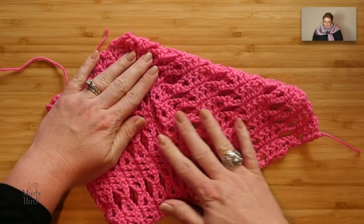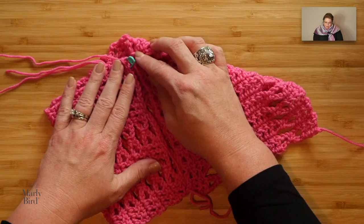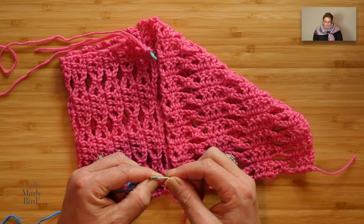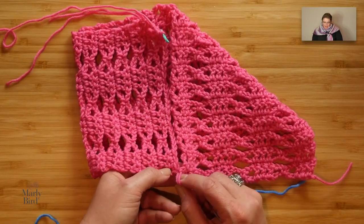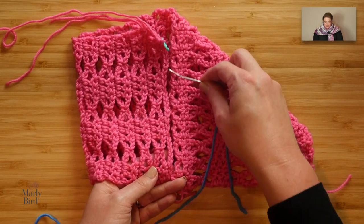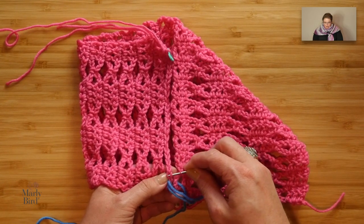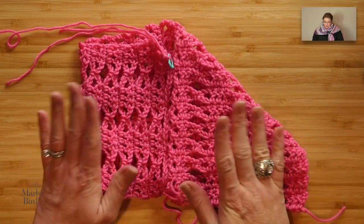Make sure all ends are woven in before you carry on. Once the edges are matched up, take your tapestry needle and a length of yarn — preferably the same color; I'm using a different color so you can see my stitches — thread it onto your tapestry needle and whip stitch the two halves together. Both edges will have a nice single crochet edging from the border you just did, so it's simply going into one stitch and then the corresponding stitch — very easy.